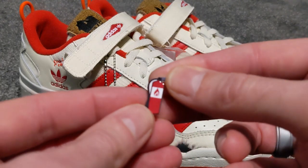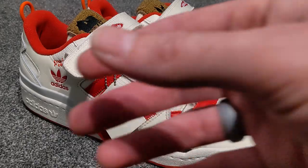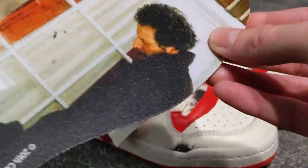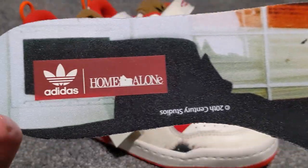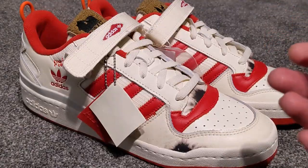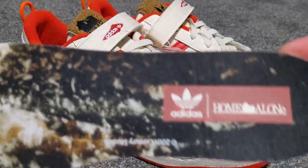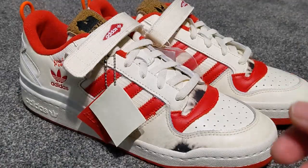We've also got some really excellent insoles. I think that's Marv — Marv and Harry, the wet bandits — and of course there he is with the iron mark on his forehead, which is pretty cool. Then there's the other guy getting blown over with feathers, and the last one is him getting his head set on fire. Pretty good little collection on this lot.